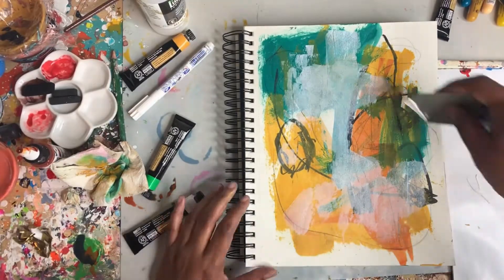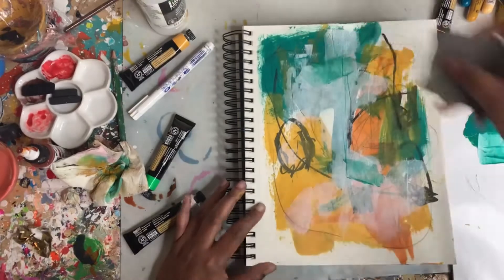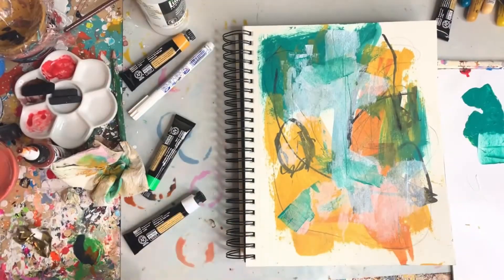Next I'm adding in some white and scratching back, making some lines as I like to do — to excavate back into the work.